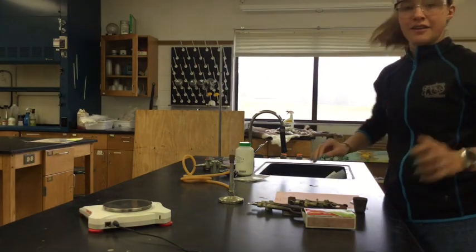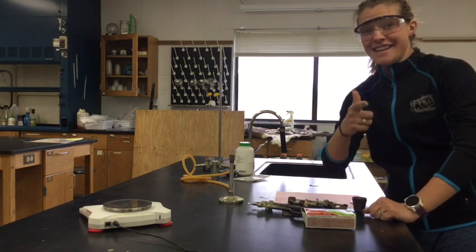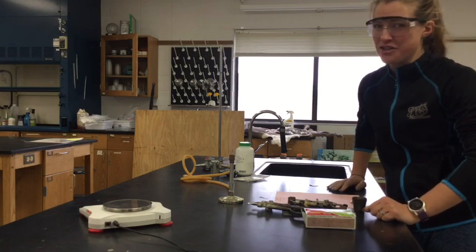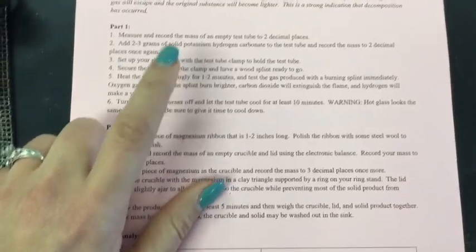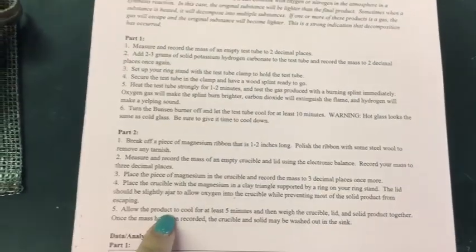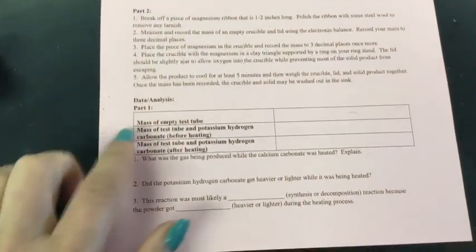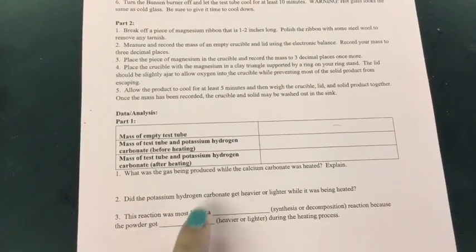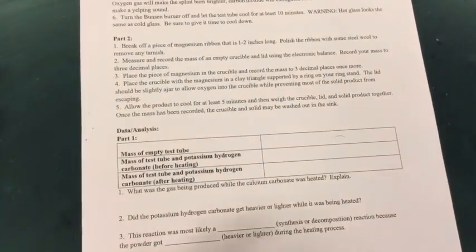Oh hi, I didn't see you there! Today we're going to do some labs about synthesis and decomposition reactions. We're going to go through part one of the lab and then part two. As I'm going through this, I highly recommend you go through and fill everything out on your lab sheets — maybe have a different window open, pause the video, start the video, all of that good stuff.